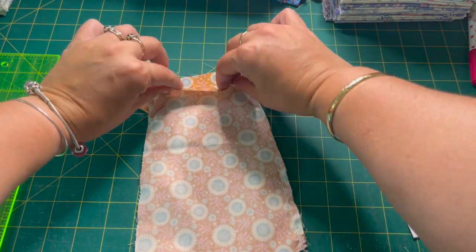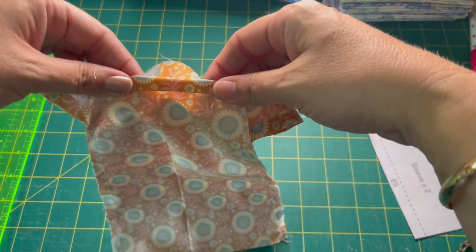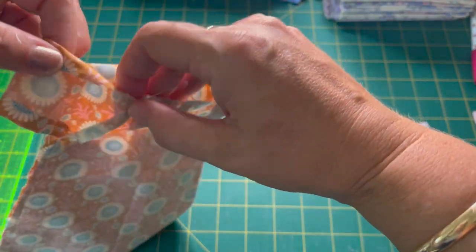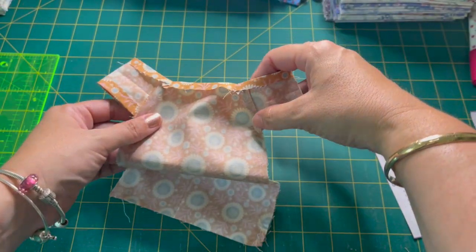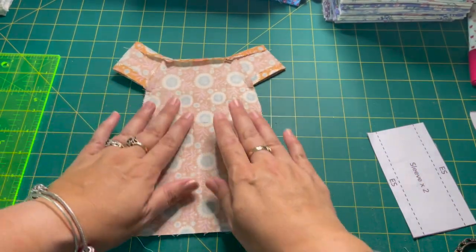Now go to the ironing board and press the top edge of the dress down a quarter inch all the way around the neck hole. When you've done that it should look something like this — the top is all turned over and pressed down.